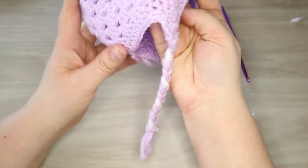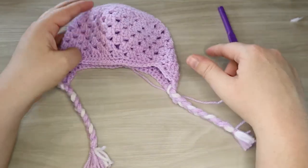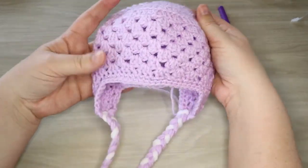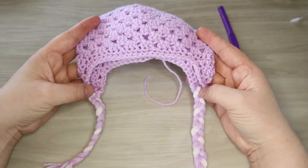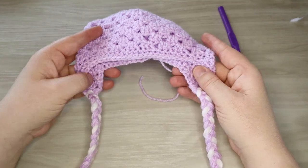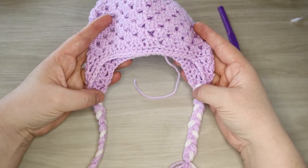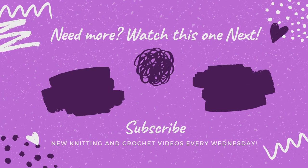Ear flaps with braided tassels! What do you guys think? Do you guys like the braided ear flaps? As we said at the beginning of the video, you want to have your ear flaps just slightly behind your head. If we go ahead and flatten this out, this is what we want to see. You want your ear flaps to be kind of on the side but a little bit more towards the back than the front. We're going to weave in the rest of our ends. If you guys like this video, go ahead and hit that like button below. Anything more you guys would like to see in our hat series, go ahead and comment below. We'll see you next time.